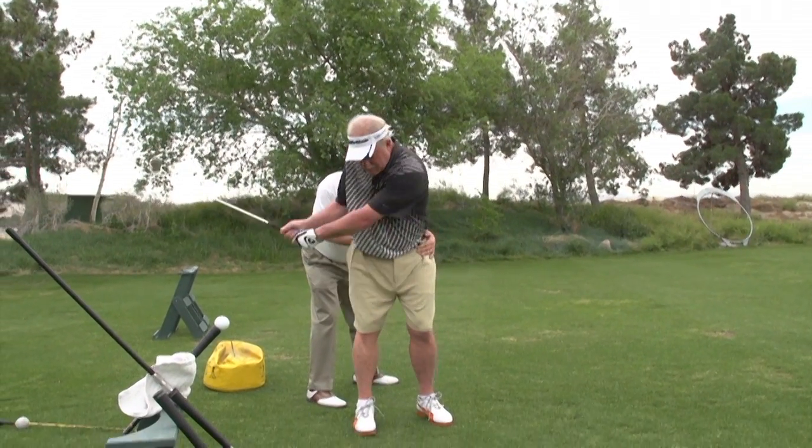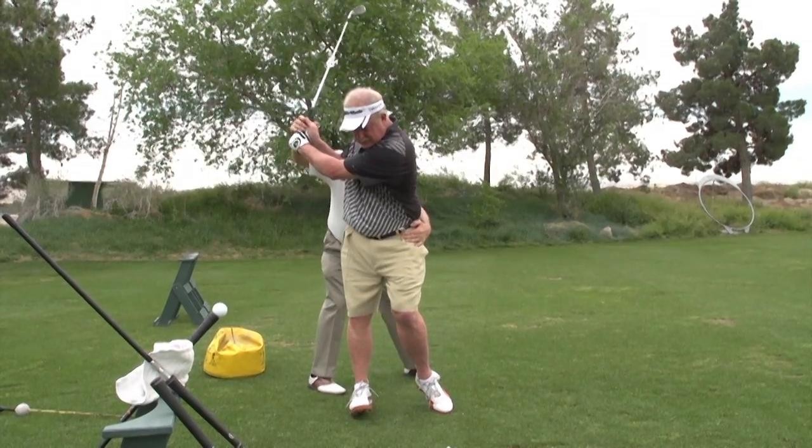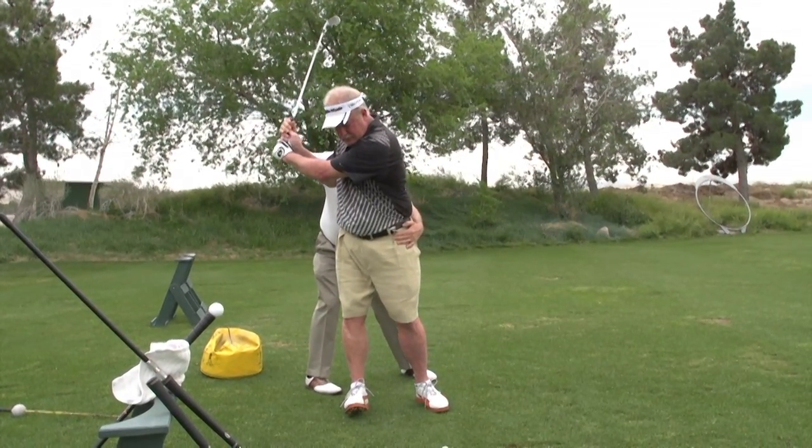Now start it slow. Real slow. Feel the stretch here. I want to see this, and then this leads.